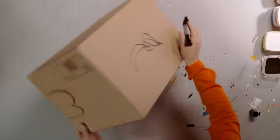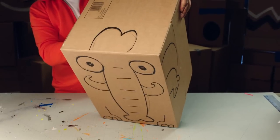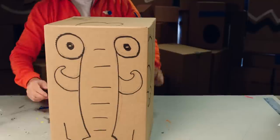So, we've finished drawing, and the box is really starting to look like an elephant. Now we are ready to... Paint! And then we can paint it up in any color we wish.